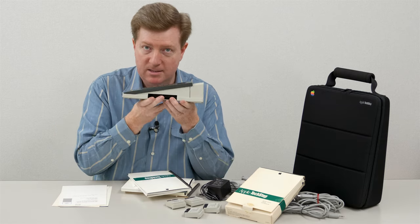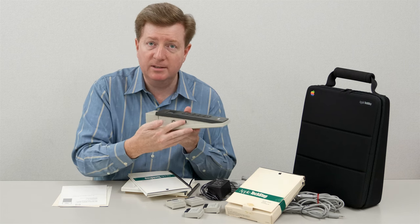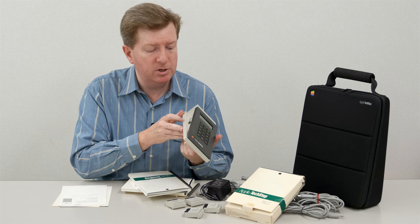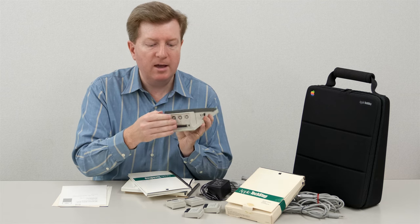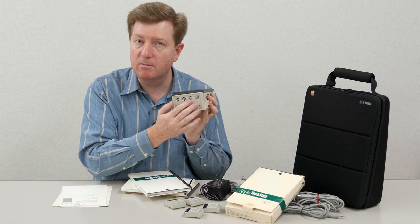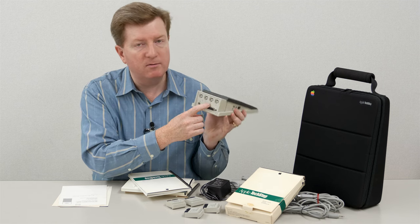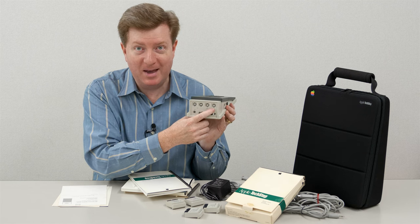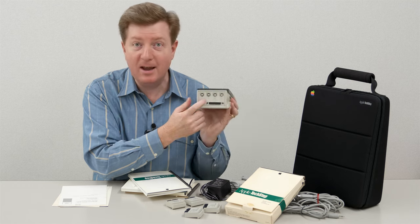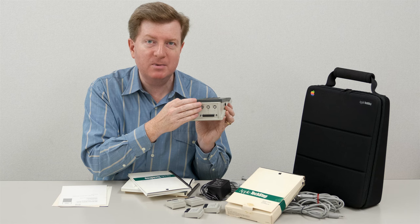On the side where the slots are, that's for your ROM slots. On the opposite side you have your power switch and connectors. On the back is where most of your connections will be made. You have your SCSI port, printer port, modem - yes, there was once a thing called a modem back in the day - and we have our ADB. You can even diagnose audio.